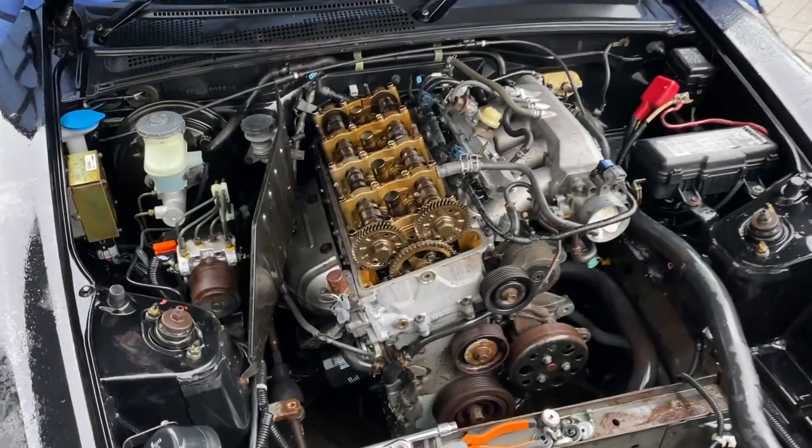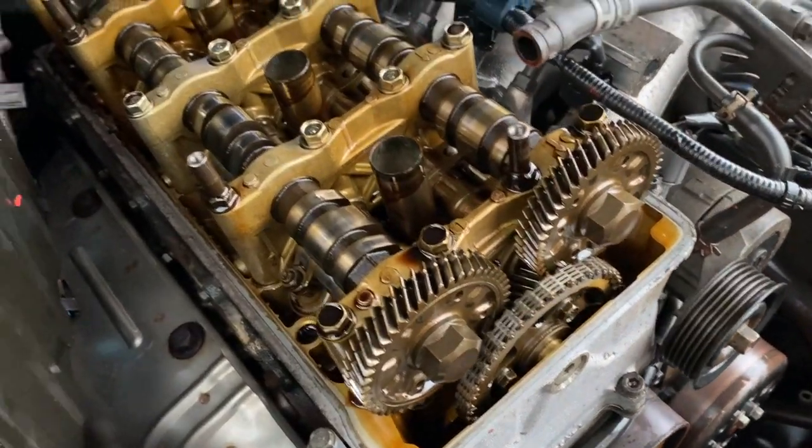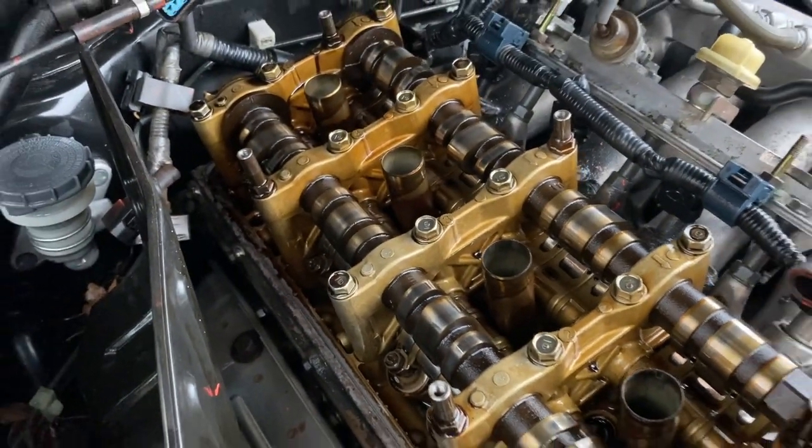After degreasing with the AutoGlym cleaner, it was time to remove the rocker cover. At 150,000 miles I was expecting to see black tar everywhere. But wow — lifting the rocker cover off, the previous owner Lewis certainly wasn't lying about his oil changes. For over 150,000 miles I've seen engines with 30-40k on them that don't look as clean as that. Lovely and golden in there, all the cams and followers look pristine with no scoring anywhere. If the cylinder head's like that, I'd like to think the pistons, conrods and bearings are in equally good shape.